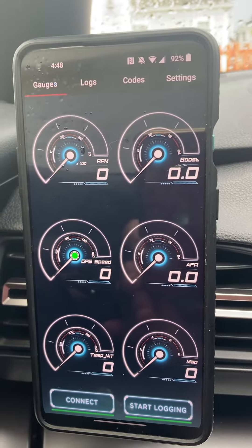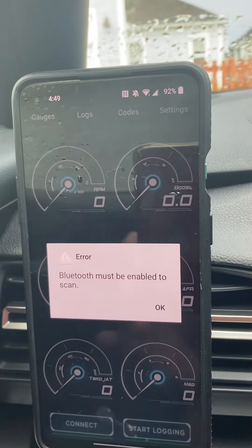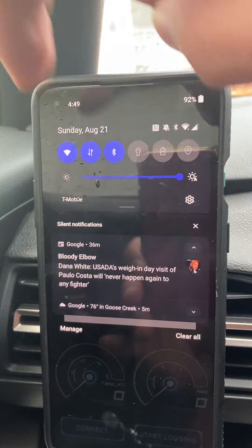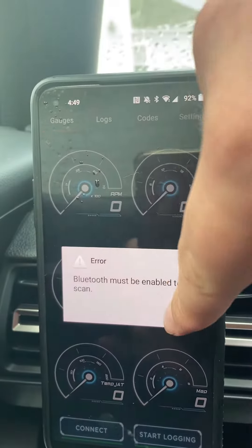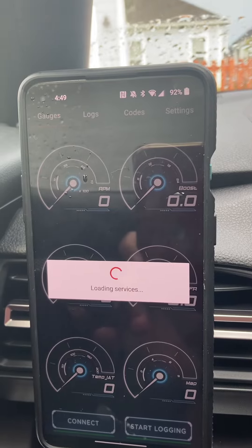All right guys, so I'm going to show you how to set up a shift light for your JB4. First step is to connect to Bluetooth and connect to the JB4 — I'm getting it connected now.